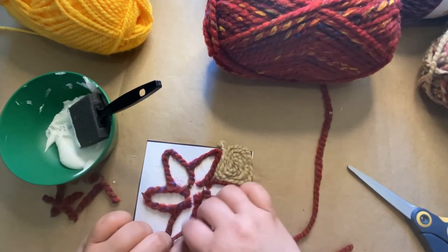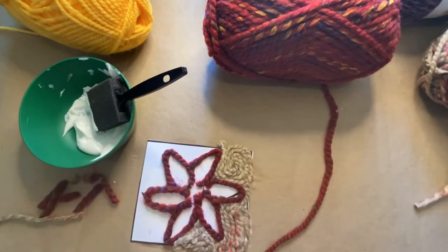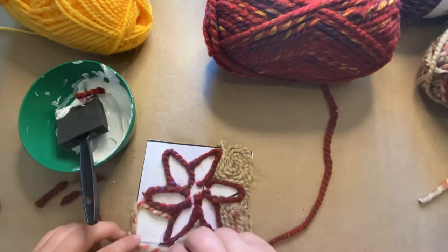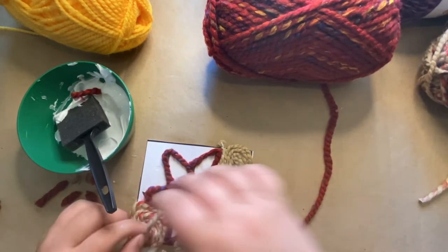Start by finding the natural shape you like, adding more glue if you need to, and then slowly start by doing the outside and then coiling it into the center, and snip it off once you get to the center.